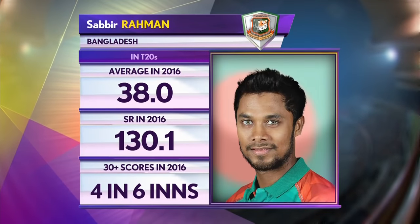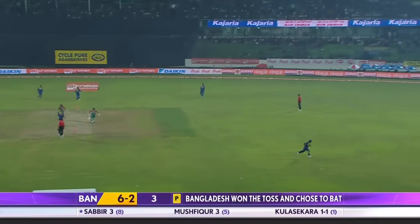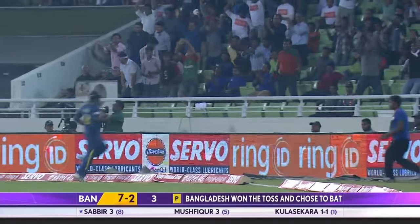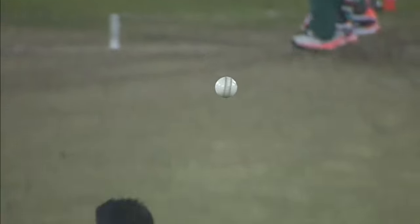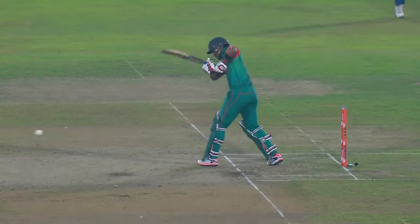Sabir Rahman looked good against India. He's walked across that one — might well be the first boundary. He's got enough on it. We saw this in the first game as well. Shabir likes to play this shot. It's a good-looking shot. The key was to ensure that you hit down the ground, play along the carpet. The minimum of risk there. It was just short and played nicely.